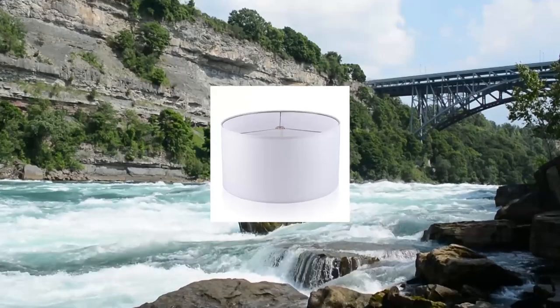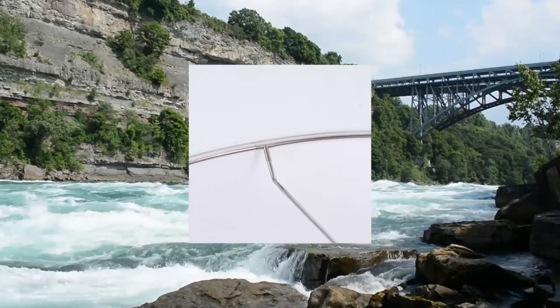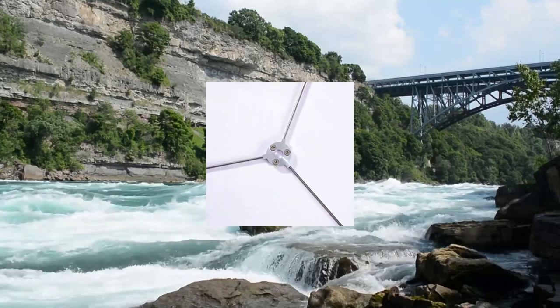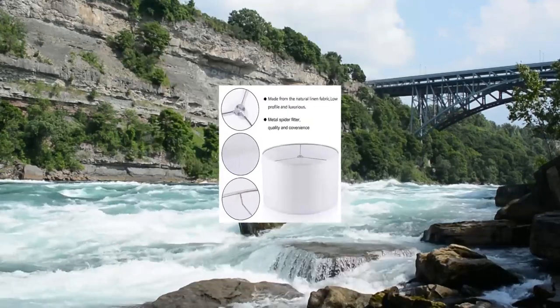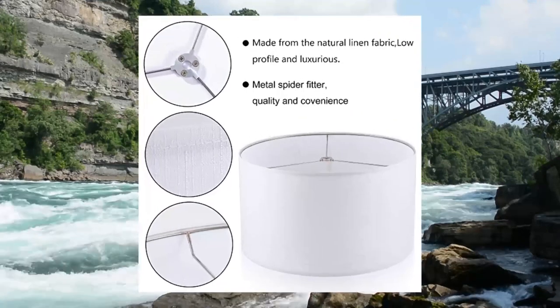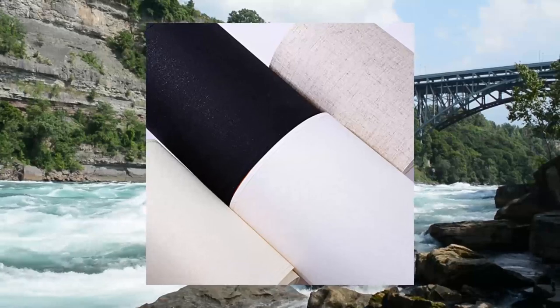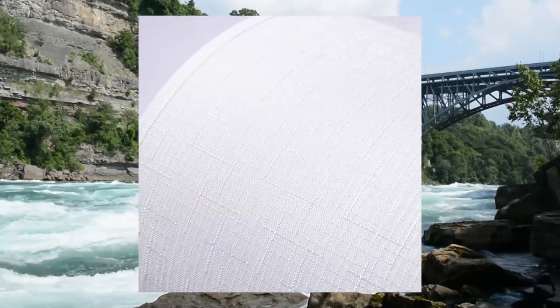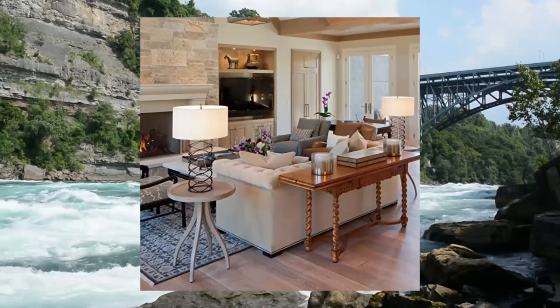Wellmet 18x18x12 lampshade — assembly required — for table lamp and bedside lamp. Easy assembly to better protect and prevent denting during transportation. Simple setup within minutes. The ring is made of metal, strong enough to support the lampshade. Cotton fabric material provides good light for reading and relaxing.